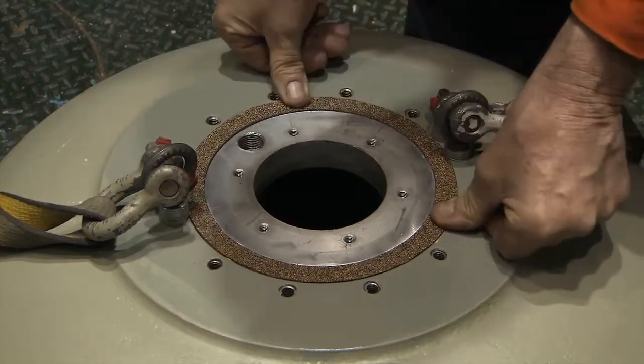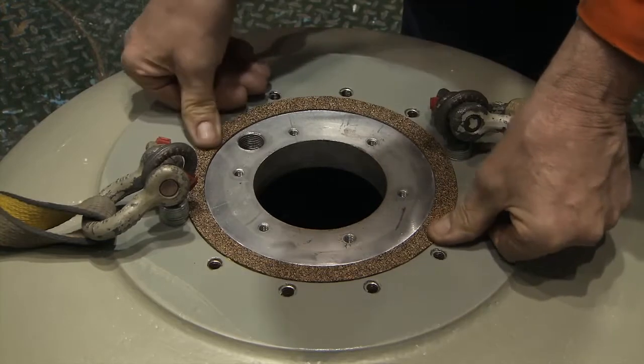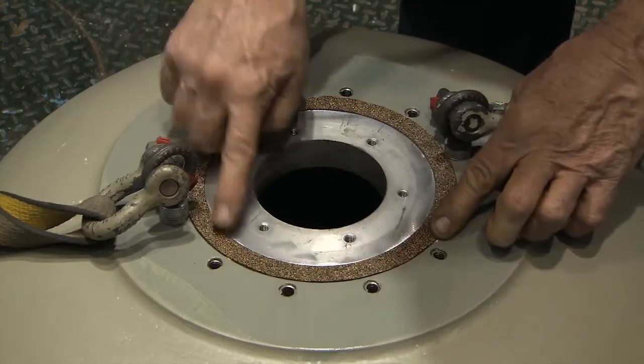The purpose of a gasket is to fill the space between two mating surfaces. Now we'll just let that glue set up a little bit.